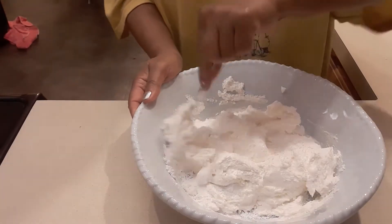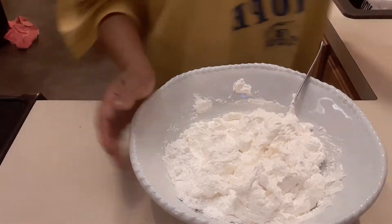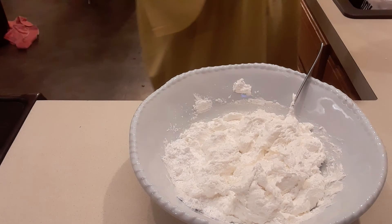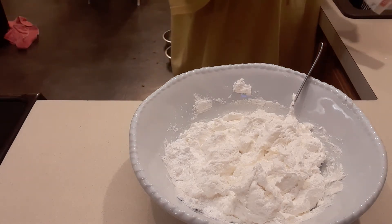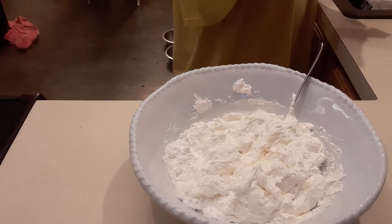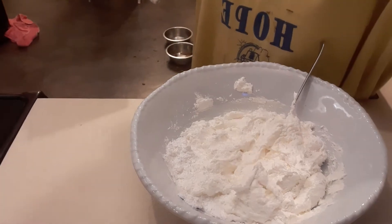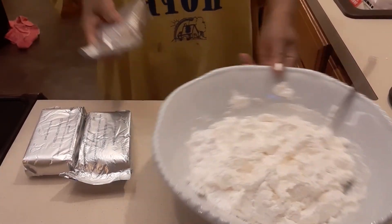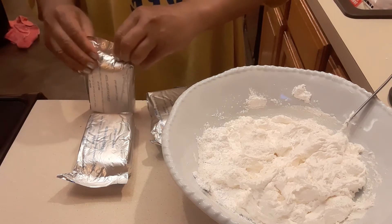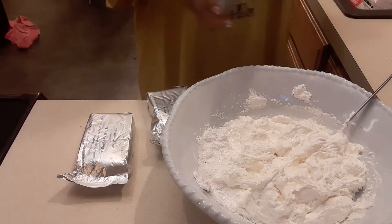Then we're gonna add three blocks of cream cheese. We are going to add this to our whipped cream and powdered sugar. Now it's important that you allow it to soften a little bit. When you're going to make this icing, it's really important that you put your cream cheese outside the refrigerator, allowing it to come to room temperature.